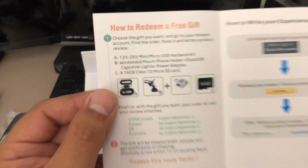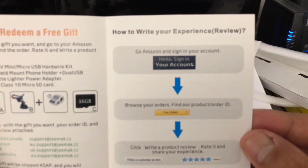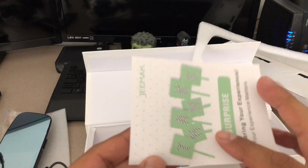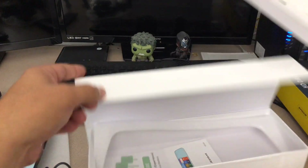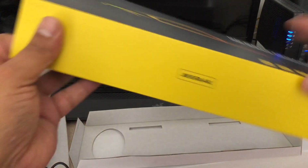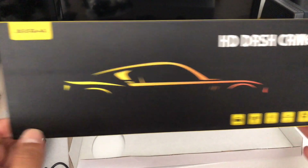They also include a feedback card — they want you to share your experience and let them know how the product is. If you have any problems, there's a customer support email. You can also redeem a free gift. But yeah, that's made by GMAX — it's an HD dash camera, both front and rear. Let's go ahead and get started.